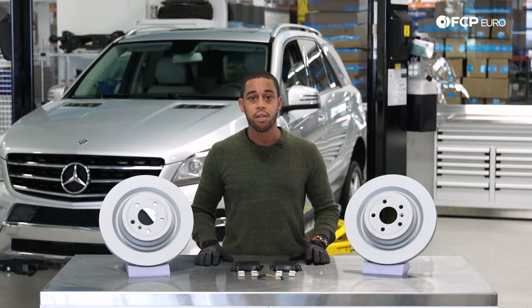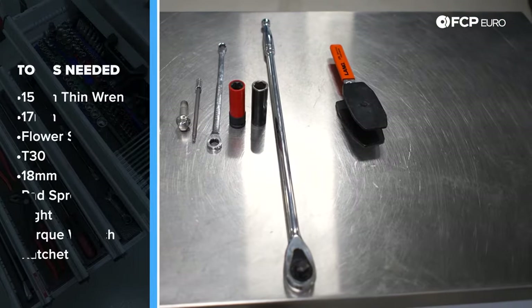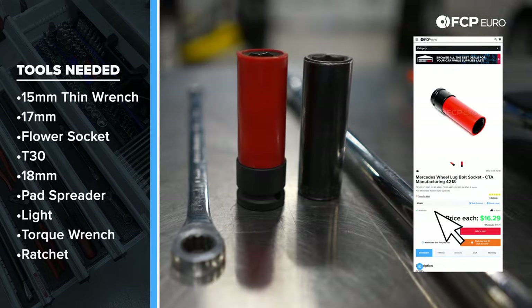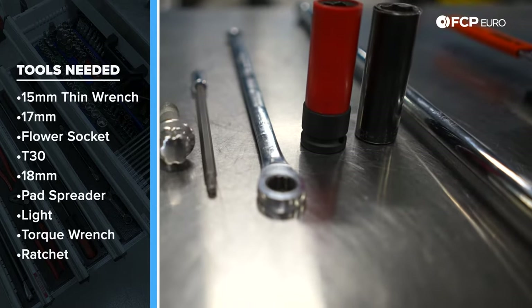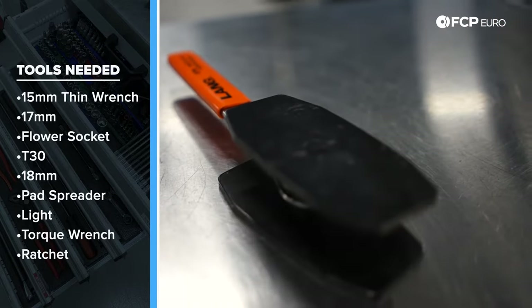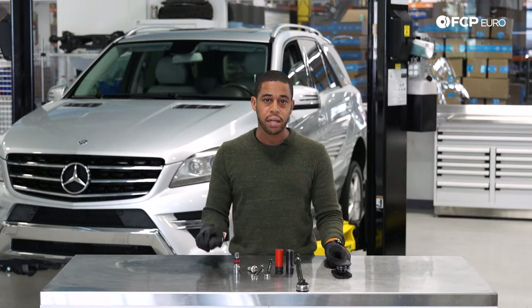Now that you know what we'll be doing today, let's talk about the tools needed to complete the job. To get the wheel off, some of these vehicles might be equipped with a flower style head for the lug, so make sure you have the correct socket — this one is made by CTA. In terms of removing the rotor, we've got the T30 for the set screw, the 18 millimeter socket for the carrier bolts, and then you're going to want a pad spreader and of course a light.